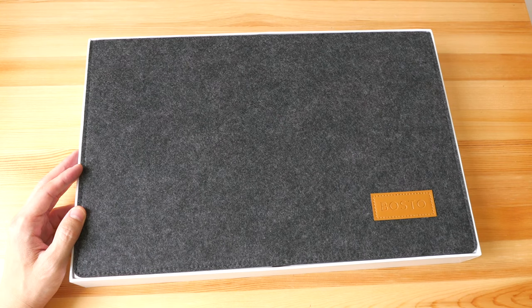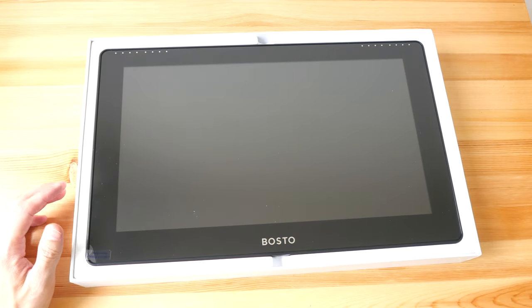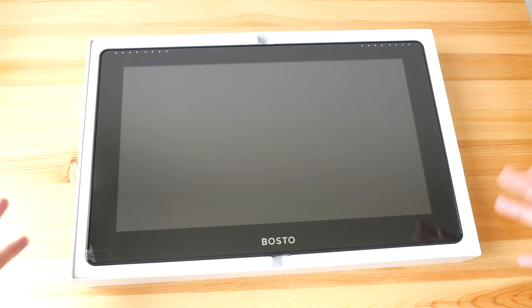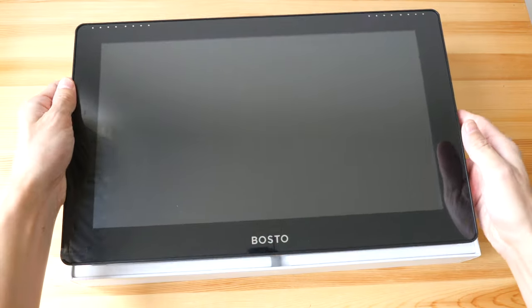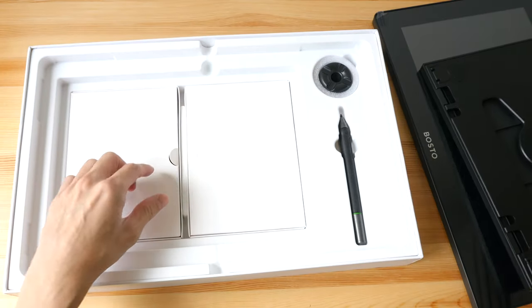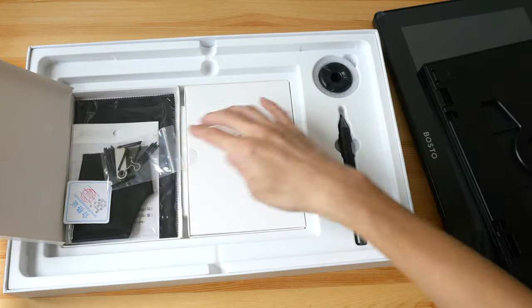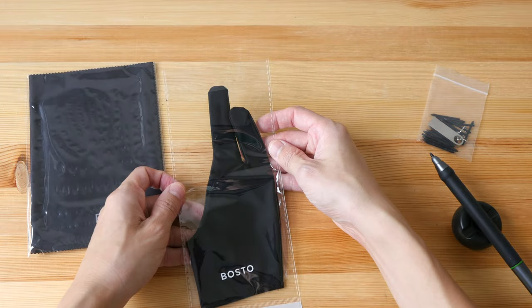This looks like a slip case — yes it is — and this is the pen display. I have already unboxed the whole thing; I'm recreating this unboxing for you to see how the packaging is. In the original package this was in a plastic sleeve for extra protection, and the included stand was also in a plastic sleeve. We have two boxes: one for cables and one for the accessories. Also included: the pen, the stand, a quick start guide, a microfiber cleaning cloth, and an artist's glove.